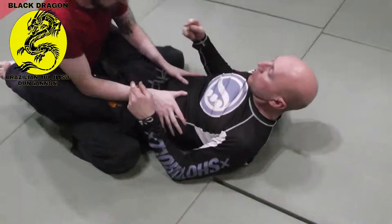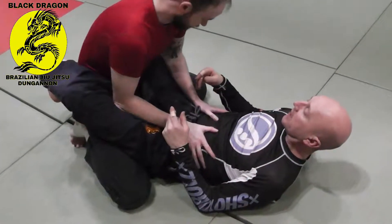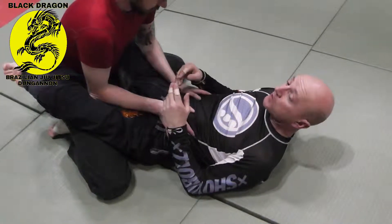We are going to use the sweep to set up the triangle — it's called the hip bump triangle. But if you have a poor hip bump sweep, you are not going to get this move, as you have a force-reaction action.